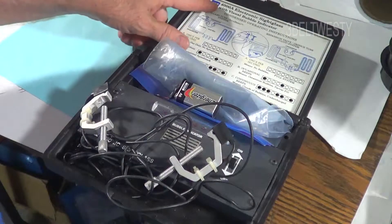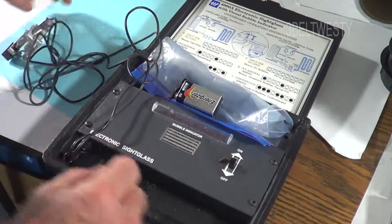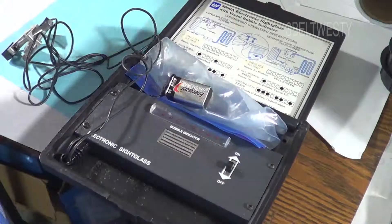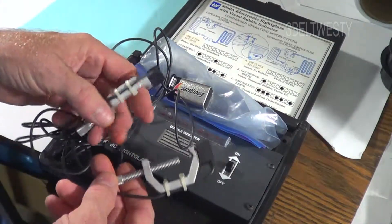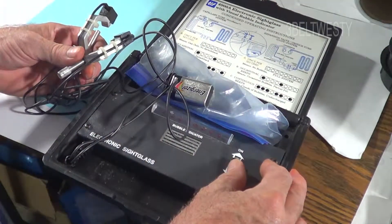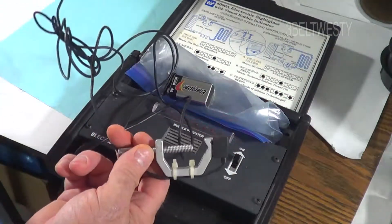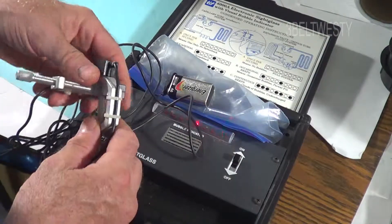This is the TIFF 4000A electronic sight glass. Normally I don't use it — I usually take the battery off — but I've got the battery connected up again. These clamp on the high side and detect whether you have a solid column of refrigerant. To test this, I turn it on; there's no physical connection between these two, but if I physically connect them together...